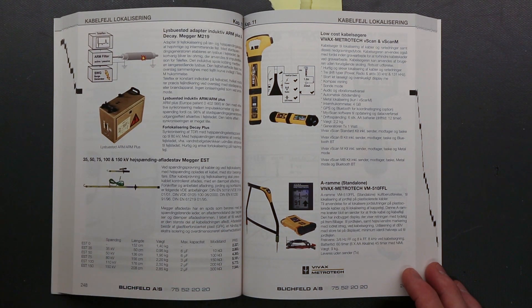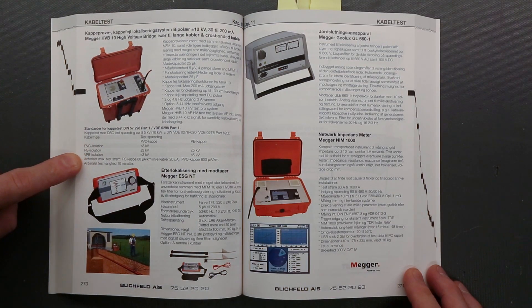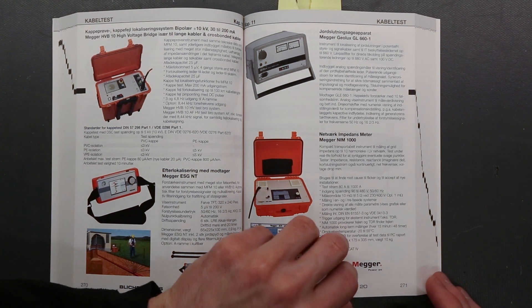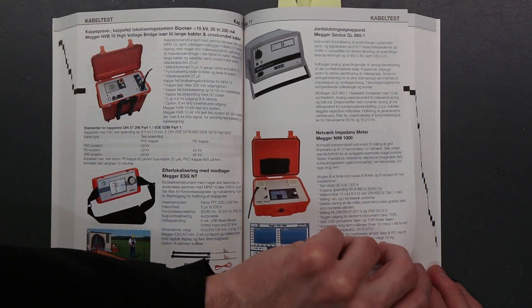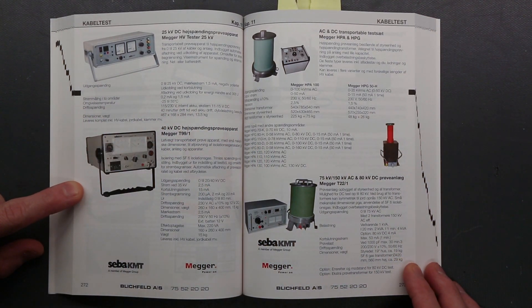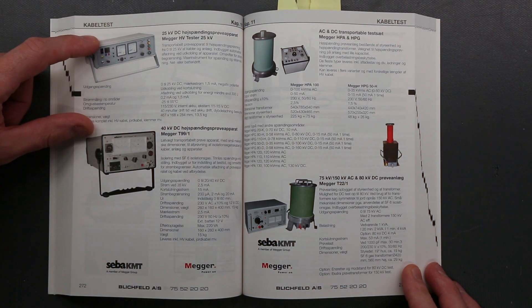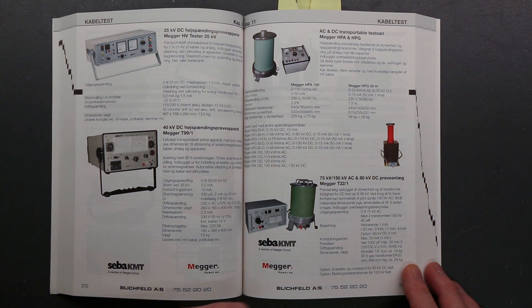There are also some poles to discharge high voltage. And again, there are smaller abrasives for looking for earth fault currents in defective cables. The first few ones are mobile. Now it gets interesting when it starts looking like Tesla coils — 25kV high voltage test sets, 40kV. Again, these are from Zeba KMT and Megger.